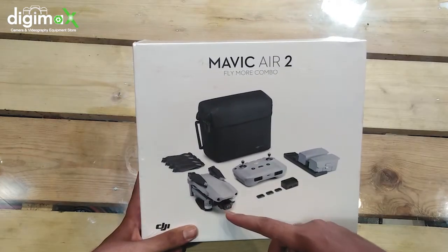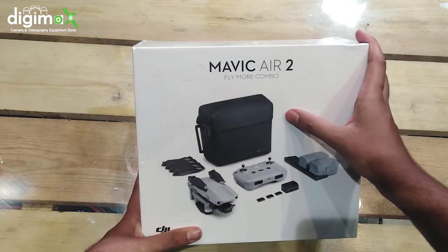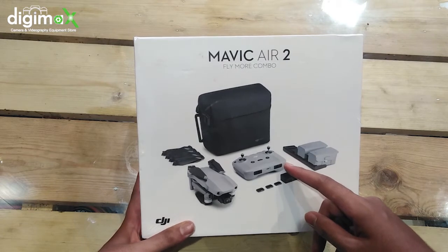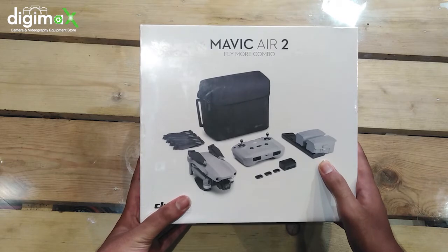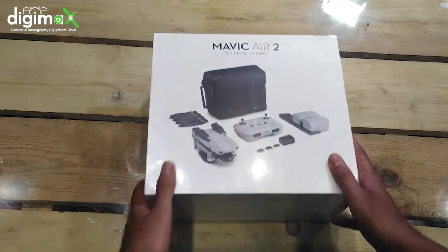The first item is the Mavic Air 2 drone with its carrying case, then the controller, extra propellers, extra batteries, and finally the charger, from which you can charge all the batteries at the same time.